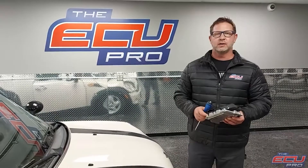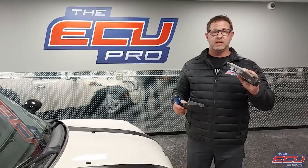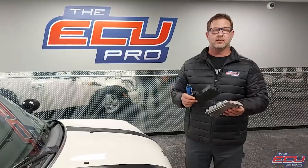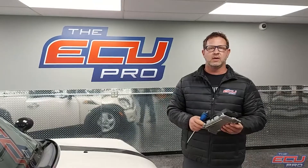Hi, this is Dan from the ECU Pro. I'm going to talk to you about a Mini Cooper and the services we provide. Send your units in — it's the DME, CAS module, and key. We need all three. We do testing service, repair, or replacement for a working part.